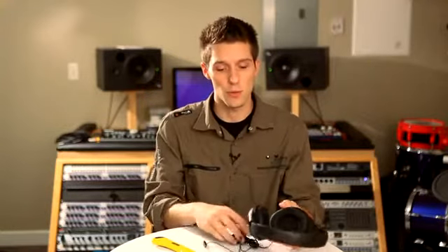The HD 429 is very easy to drive. It has a low impedance of 32 ohms. So with your portable audio sources such as netbooks, tablets, smartphones, and MP3 players, you can get plenty of volume and power.